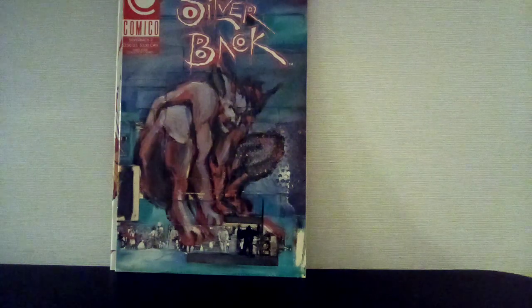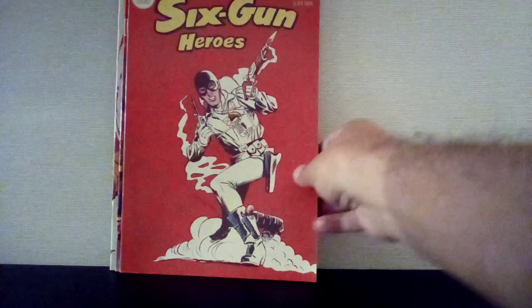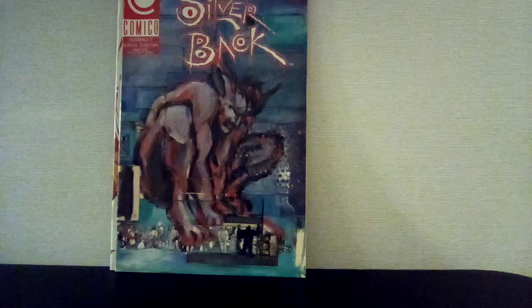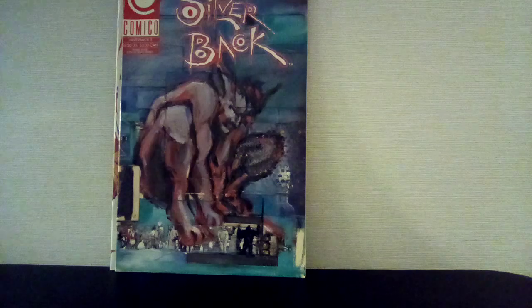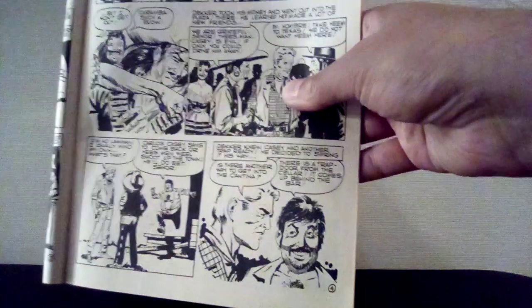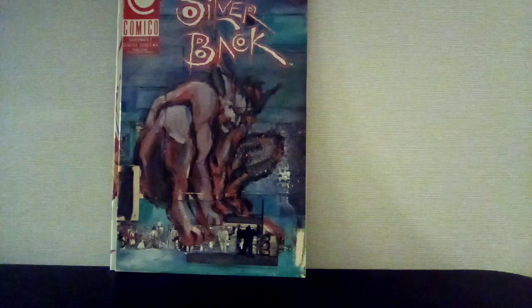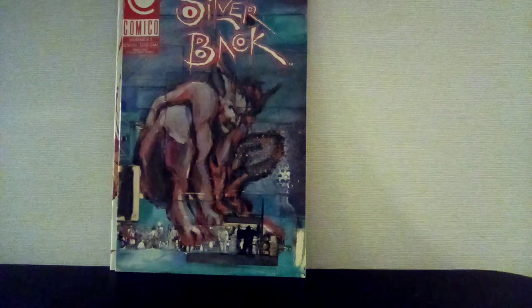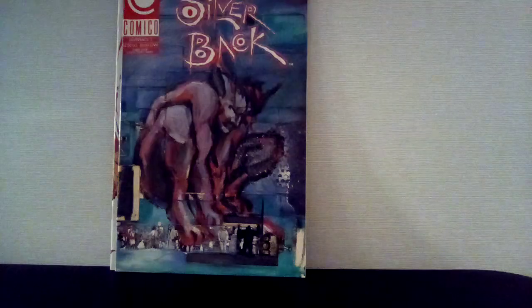Again, all less than a dollar. Six Gun Heroes — if it was bagged I wouldn't have bought it, but since it wasn't bagged and I got to look inside, I just thought the art looked cool. It's like an anthology. I don't know who the artists are — some of it looks like it could be Alex Toth but I don't think it is. All the art looks good to me, so for less than a dollar, fuck it.